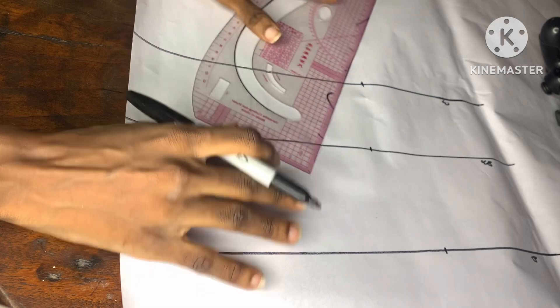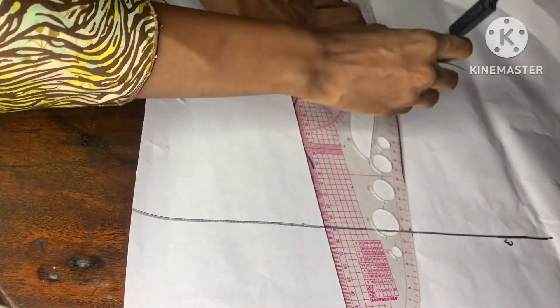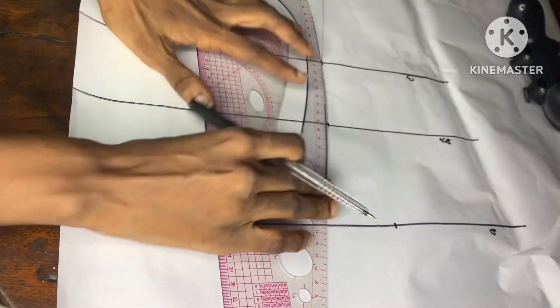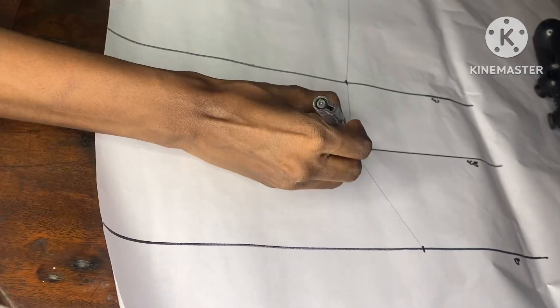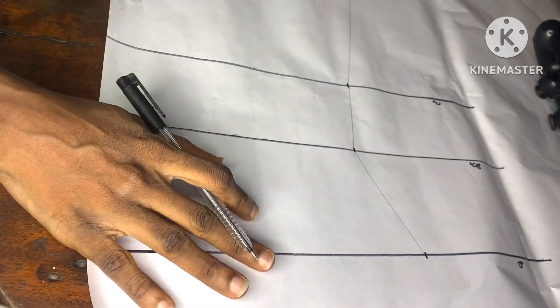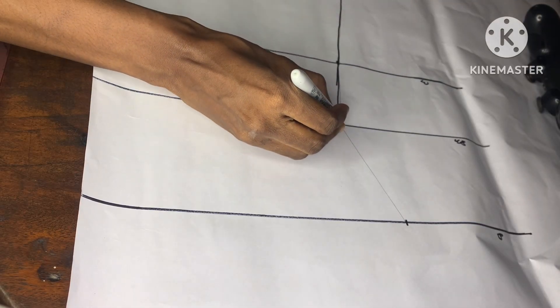I've gone ahead to mark, so I'll go ahead to connect these points together from the hip line to the waistline, from the waistline to the underbust, and from the underbust to the bust line, just as I'm doing right here. After connecting these points together, I'll go in and blend the sharp ends, because you're not supposed to have any sharp edges. I'll go ahead to use my marker pen to trace this out so it becomes more visible.